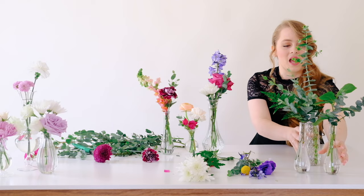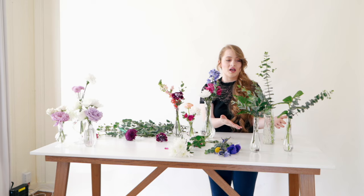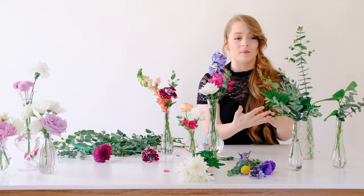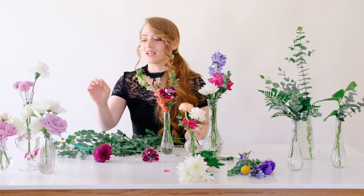Something I've been noticing that's very popular are greenery-only bud vases. This is a great option to give you a lot of color on your table very inexpensively because it still looks absolutely beautiful without any blooms at all. Especially if you're going for a green and gold look, you could do some gold bud vases with just greenery coming out for a really beautiful option.